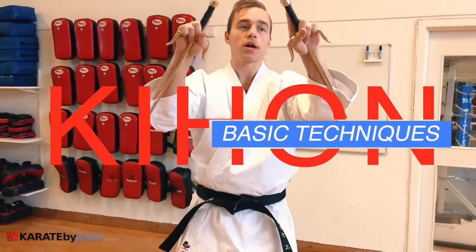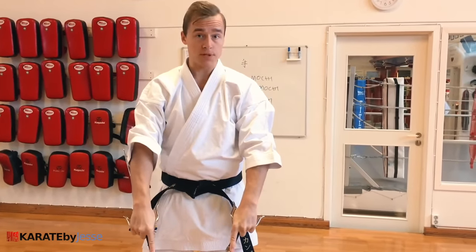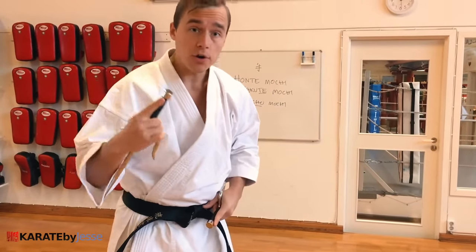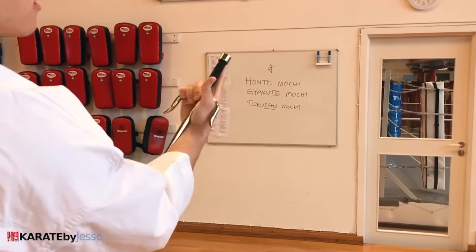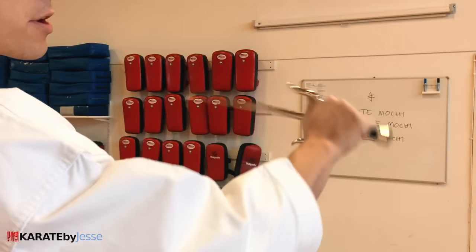I want you to start in the gyakute mochi — the reverse hand grip — like this. This is the yoi position, the ready position. Just like we do in karate before we start any moves, we're prepared: yoi. From here, you should be able to flip the sai. If you don't know how to flip them, that should be your first practice. Thumb, release, flip. And when you go back, you reverse the order.